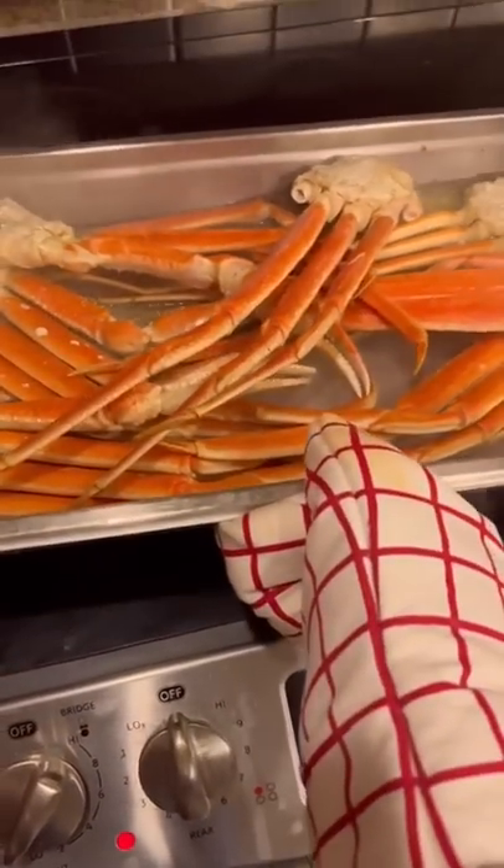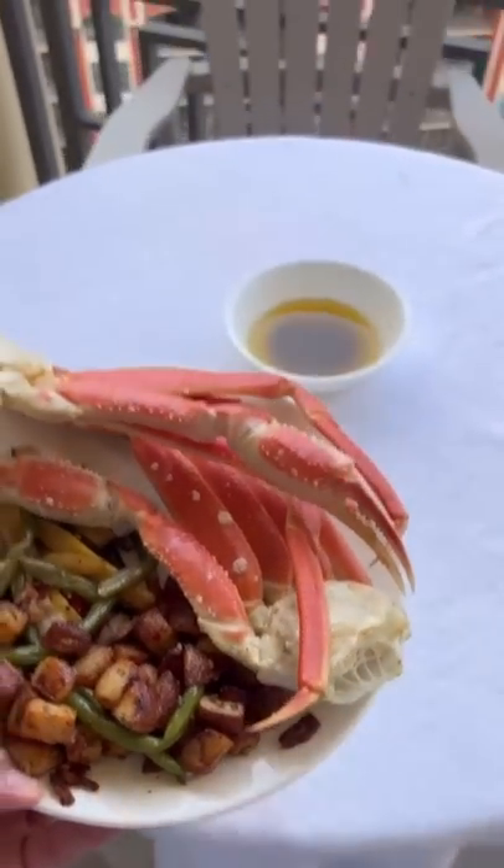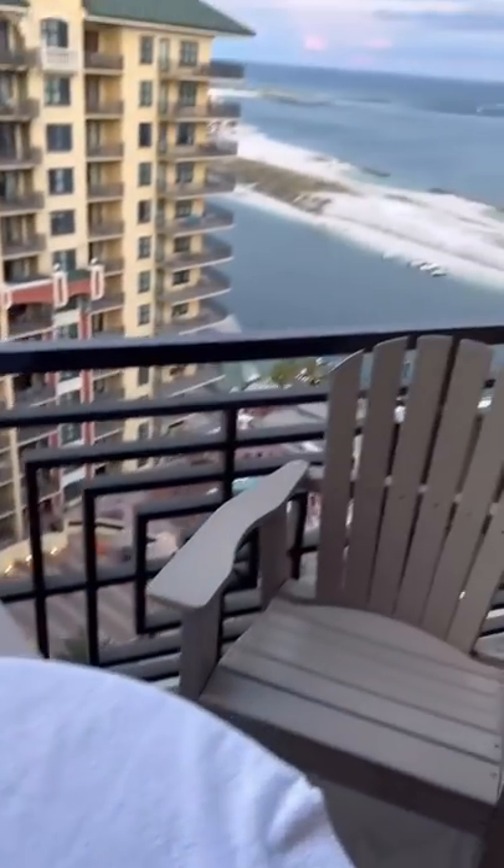It's been a little over 20 minutes and they are perfectly steamed. It is time to get the crab cracking — right here staring at the beach.